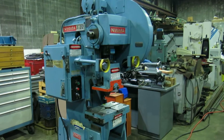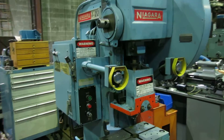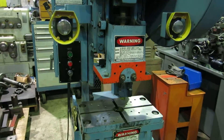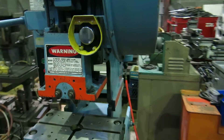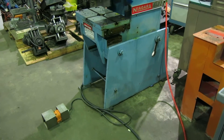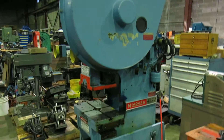Another day, another beautiful machine at Mullen Machinery in New Jersey. Today we have a Niagara 822 mechanical clutch punch press, air actuated clutch, 22 ton, two and a half inches of stroke, nine inch shut height.